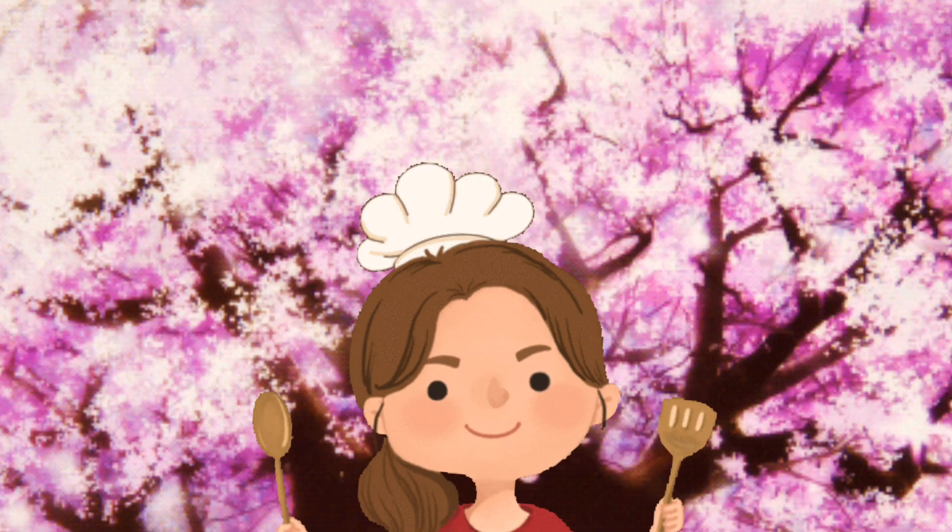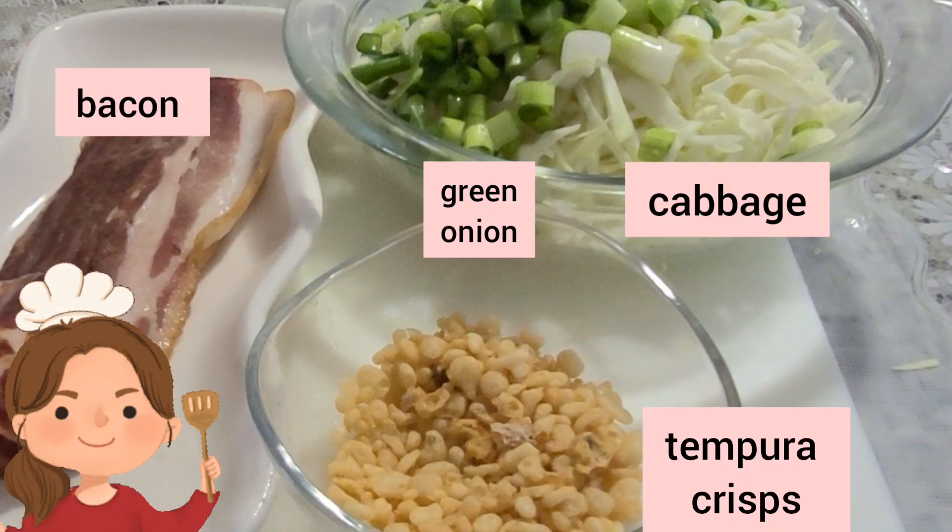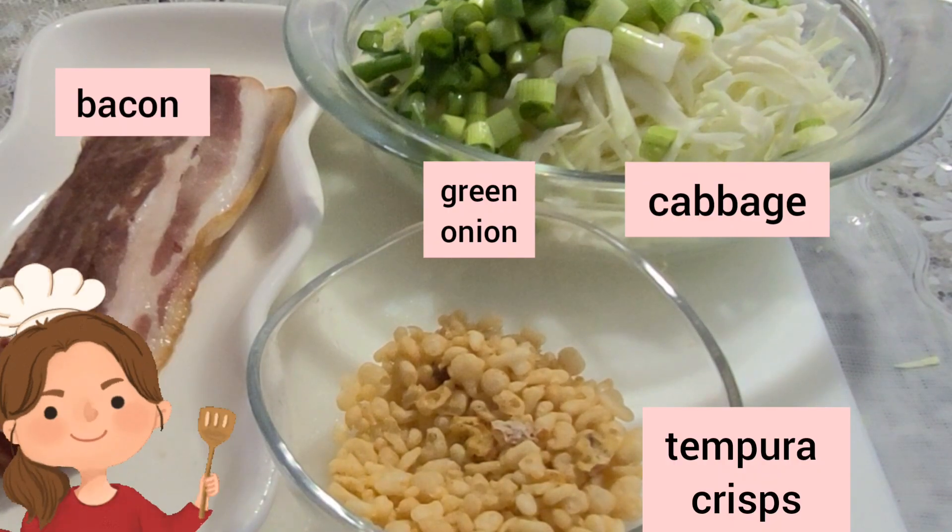Hello, today I'm going to make okonomiyaki. It's very simple and easy.